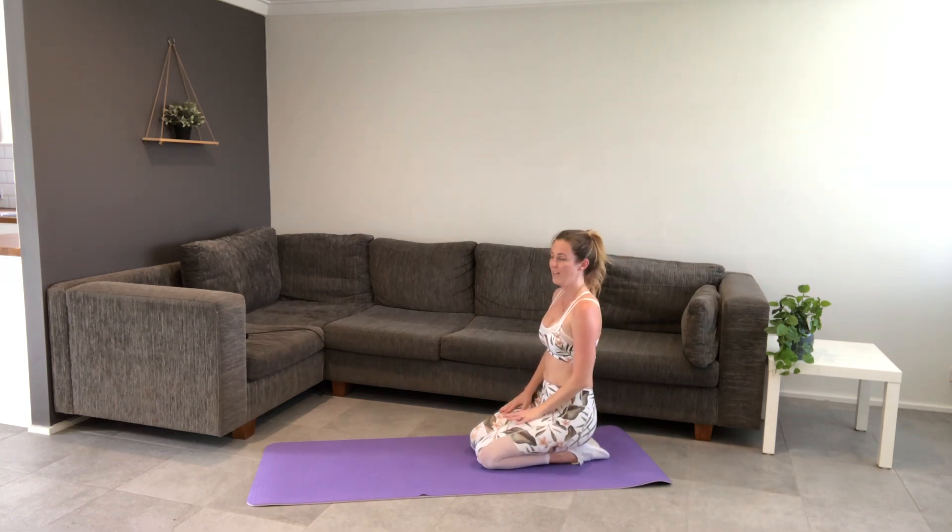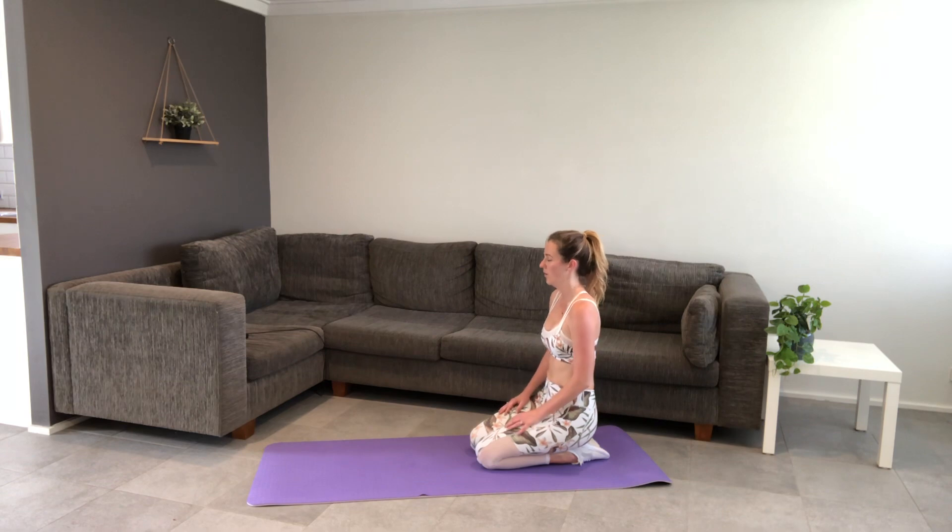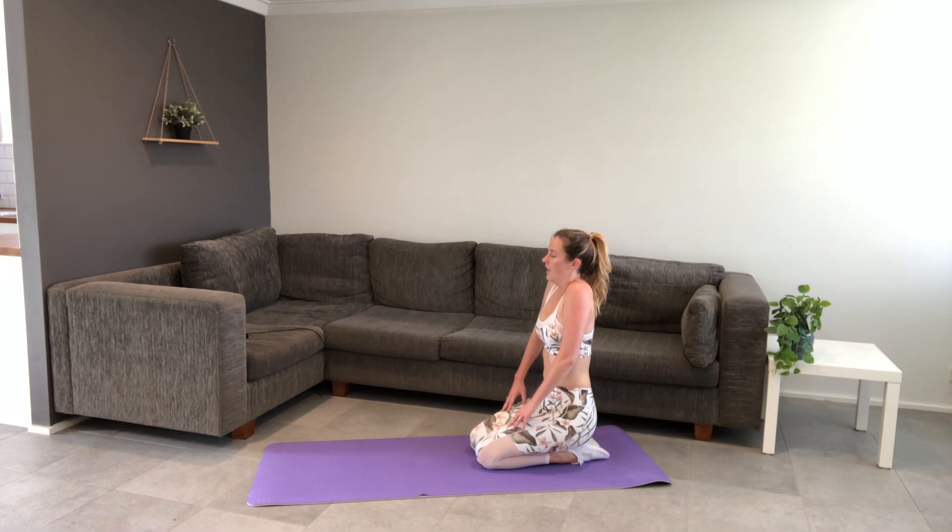Hold the hands down, close your eyes, shrug your shoulders to your ears, exhale and just release. Inhale all the way in, shrug them up, exhale to release. Last one — take it in, exhale.